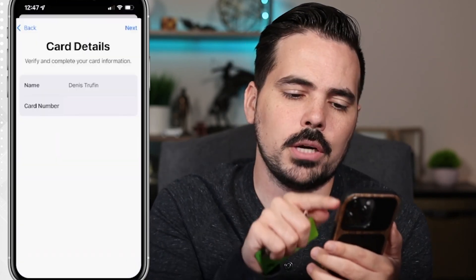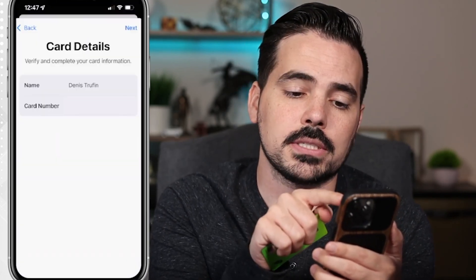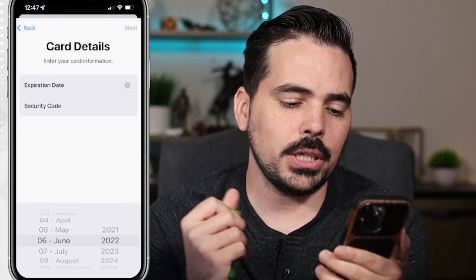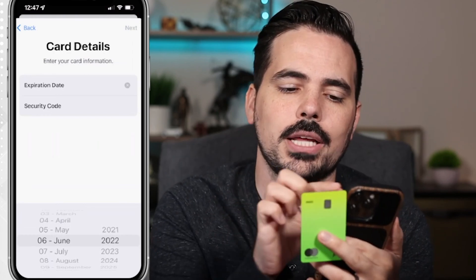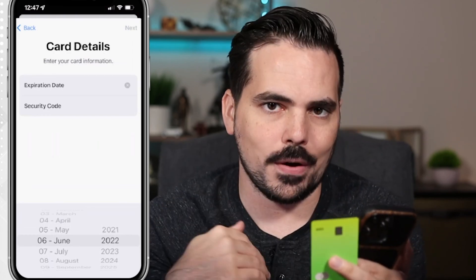Once you've entered those card numbers, you'll see a Next button at the top right. Click on that and it's going to ask for the expiration date and the security code on the card. Go ahead and plug that information in and then the Next button will be highlighted — click on that.